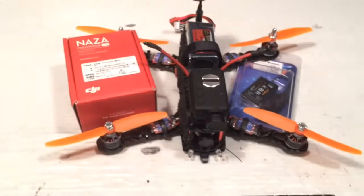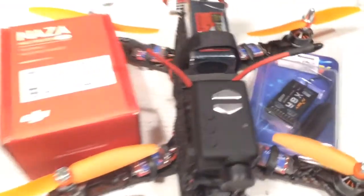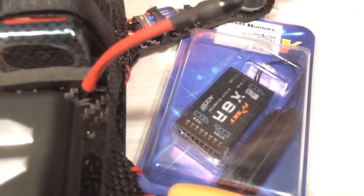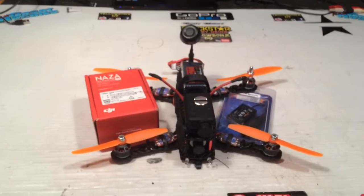Hey guys, YellowBone69 here, and I'm getting tired of the CC3D board, so we're going to upgrade the ZMR250 to Naze32. It's already been updated to version 2, and we're going to put in the X8R and go with the S-Bus, maybe put in a couple of light controllers at the same time. So that's the latest project.